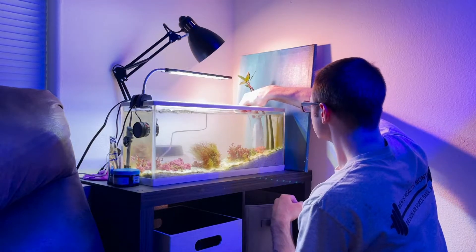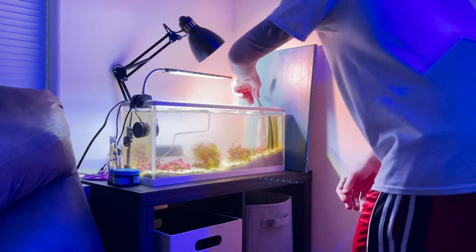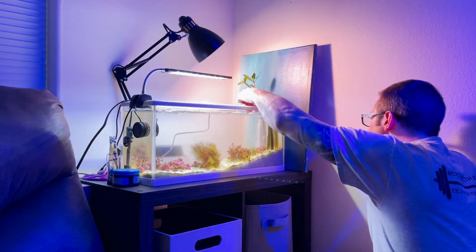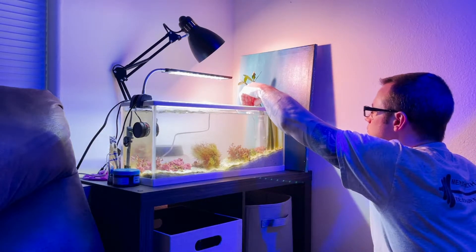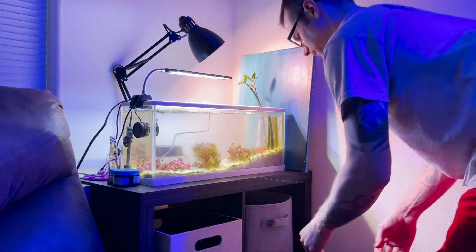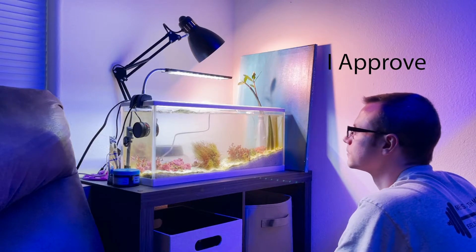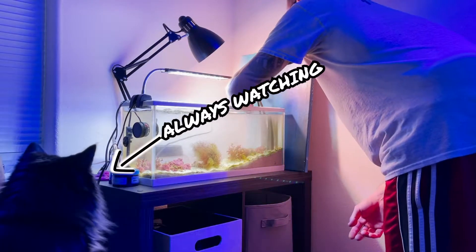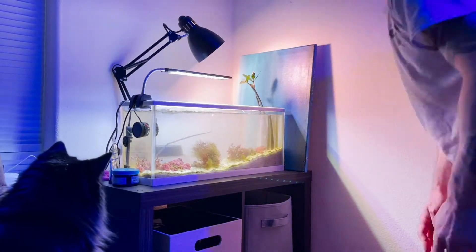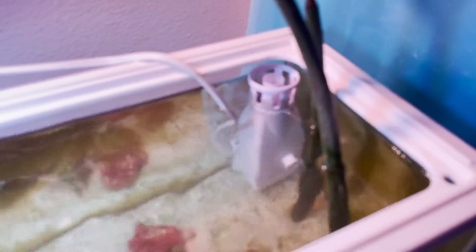I felt that this was the optimal place to put it in the tank because the wave maker is on the opposite side, so it's blowing all the stuff, all the debris towards it. So it should just suck it up as it blows towards it and clean it up a lot faster. Alright guys, let's bring you in a little closer. Let's see how this bad boy works.